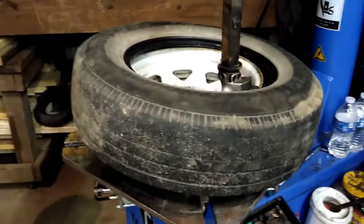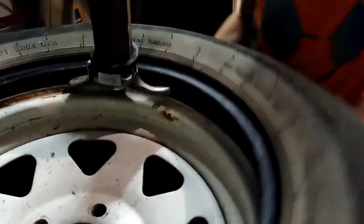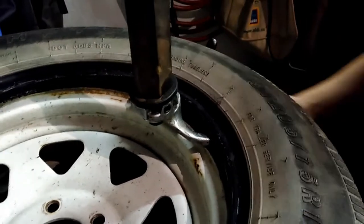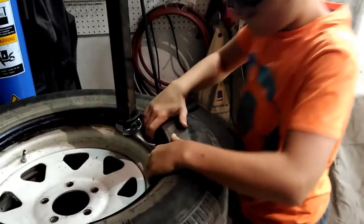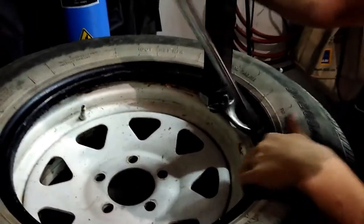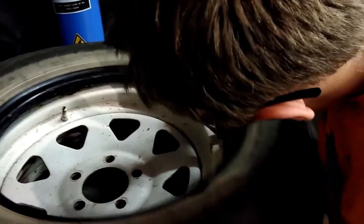Now all you need to do is the same thing on the bottom bead. Adjust the tire a little bit so that you have space for your tire iron. Put your tire spoon in and grab the bottom bead with it. Once you have the tire spoon hooked on the bottom bead, lift the tire up.